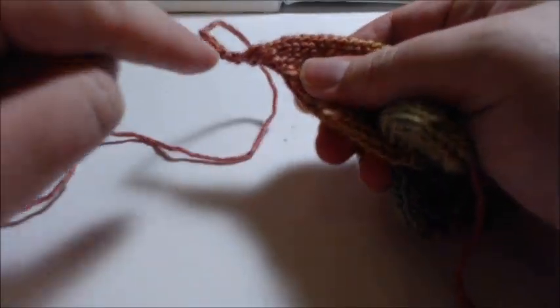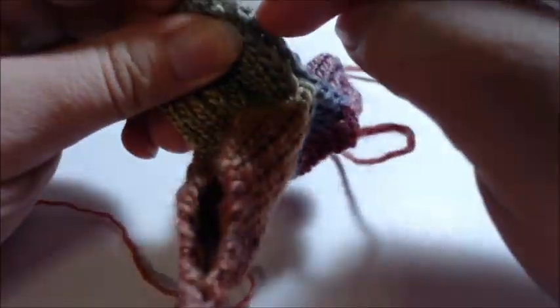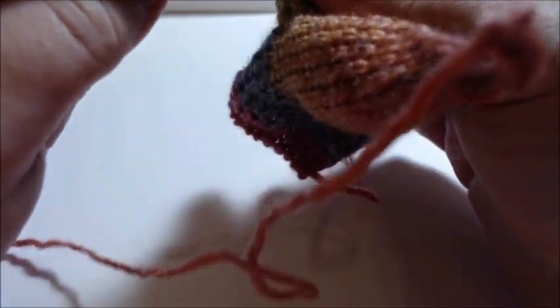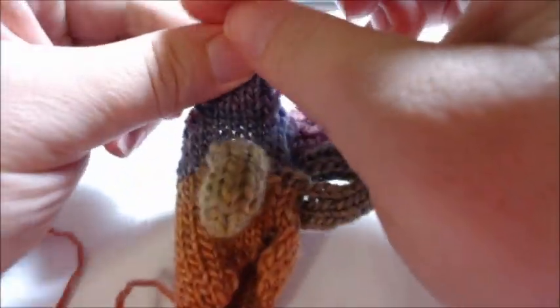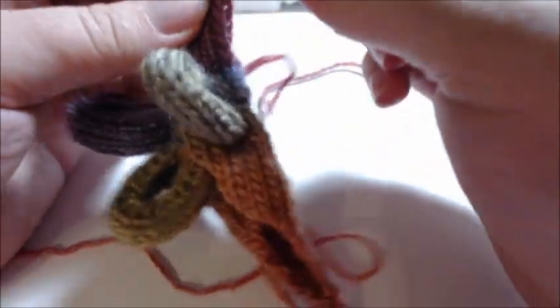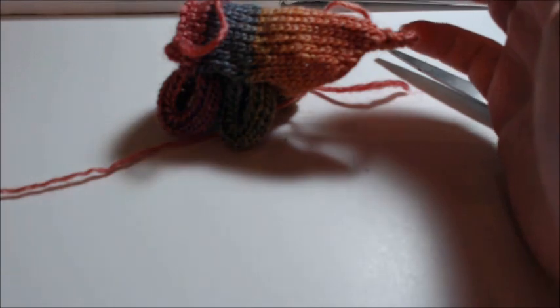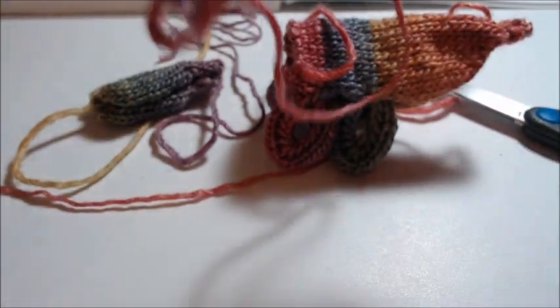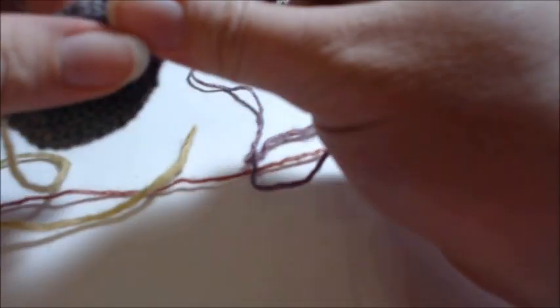Sew up your tail, then sew your legs up. I use my chain edge to make sure I'm sewing on the very edge. Send the needle down and across, send the needle through the leg, sew down, gently pull it through — not too tight — send it through the leg and sew. That's how I close the body up. Go ahead and stuff. Your neck should be sewn and stuffed, and your snout should be at least sewn up.